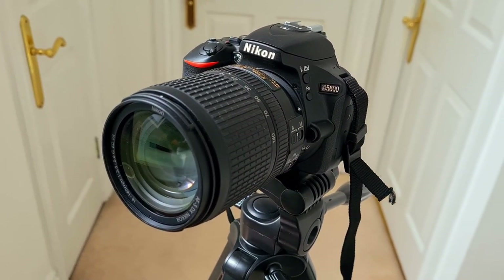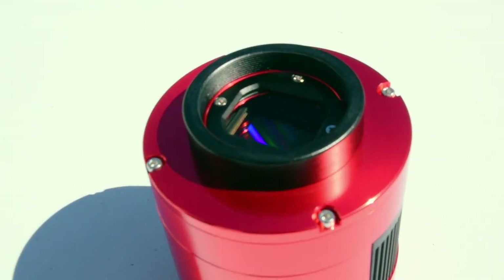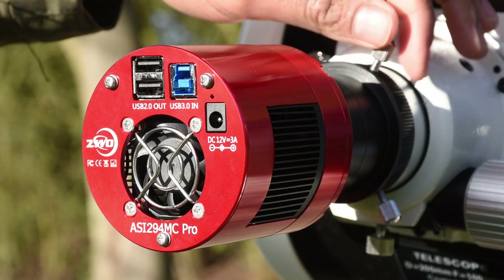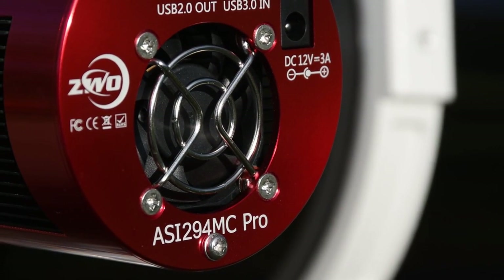The one problem I currently have is that I've got a stock DSLR, my Nikon D5600, which naturally cuts out a lot of the HA light. But I have a surprise — I've just levelled up my astrophotography game. I've just brought in the ZWO ASI294MC Pro camera. This is a one-shot colour cooled dedicated astronomy camera housing a Sony IMX294 sensor. This will allow me to capture more or less all of that HA light and be so much more powerful than the Nikon camera. This is a huge improvement to my existing photos and it's going to enable me to capture so much more detail in my future images.